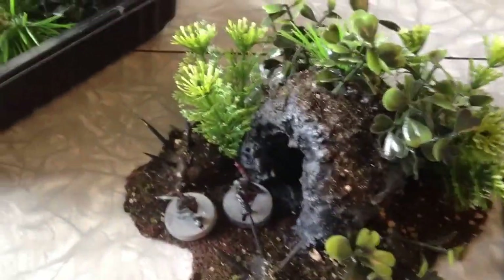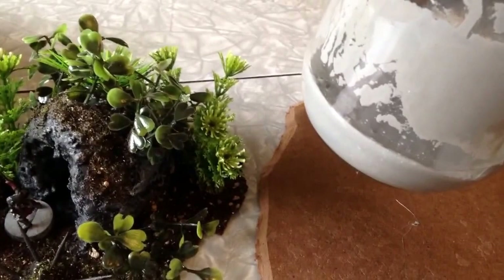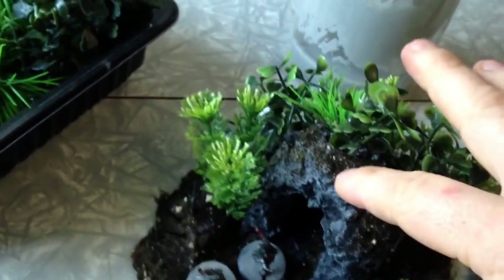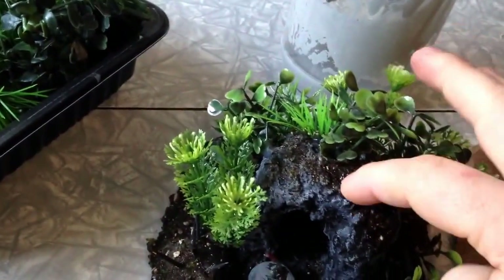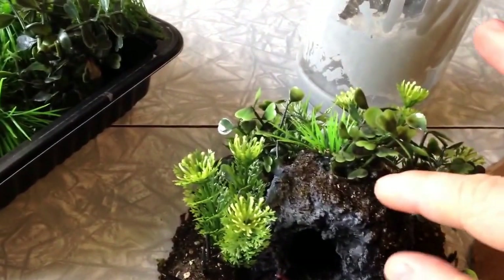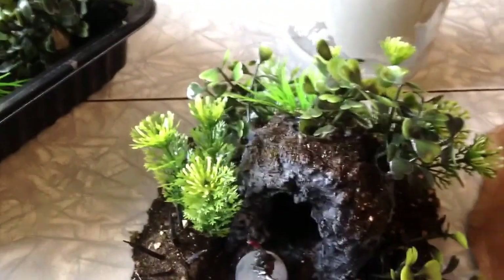What I added onto it is a texture paste made from glue, paint, and baking soda. I applied it on — it gives it a nice rough texture. I've also put a bit of sand on top of it and flocking.